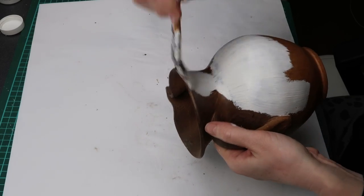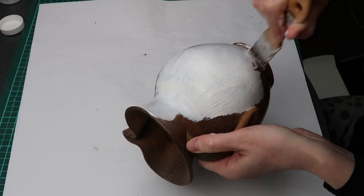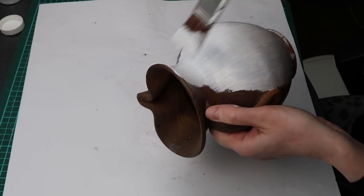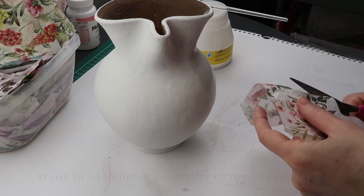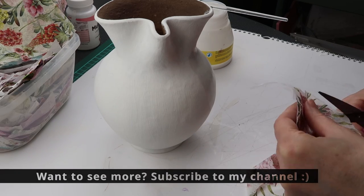First I apply three coats of white chalk paint. Chalk paint is a great choice because it sticks to surfaces really well compared to acrylic paint. After three coats of white paint, this clay pitcher is ready for decoupage.